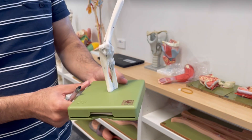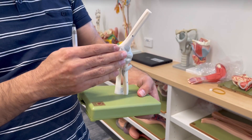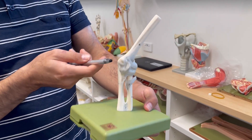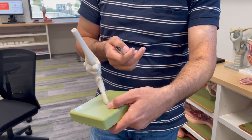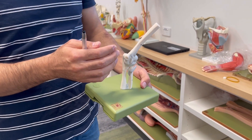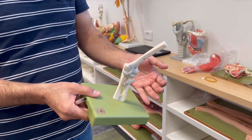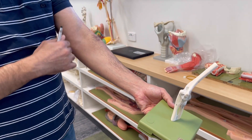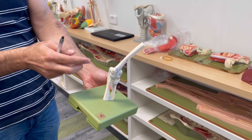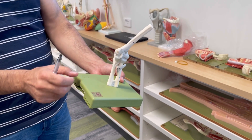What is the function of the collateral ligaments? As mentioned before, it's a hinge joint — it can do just flexion and extension. The ulnar collateral ligament and radial collateral ligament prevent the elbow from adduction and abduction. You are not able to perform adduction and abduction because you have two strong collateral ligaments.